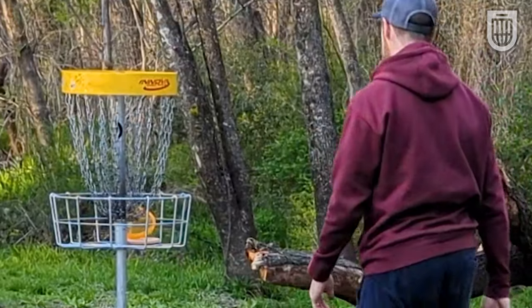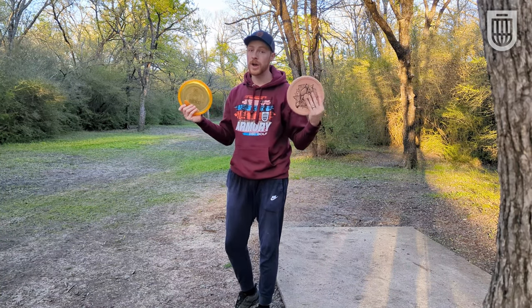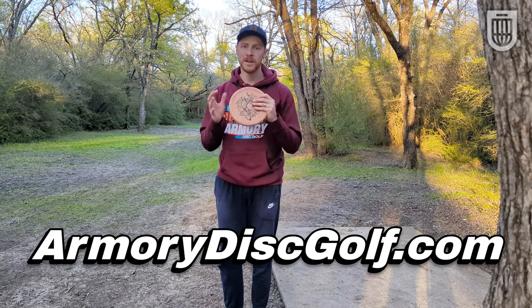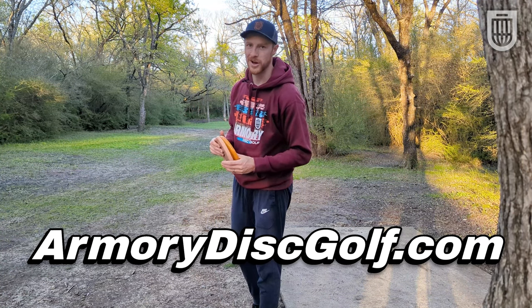The K1 plastic sticks. If you like the Berg or the Armadillo and want to try one of them out, we have them both at ArmoryDiscGolf.com. Thank you all so much — those of you who have supported the shop, Dustin and I really appreciate it, and we look forward to continuing to bring you great disc golf content.